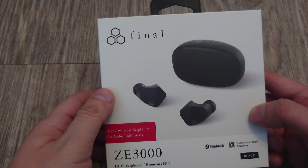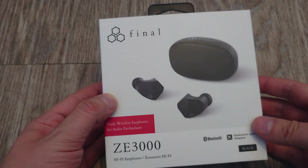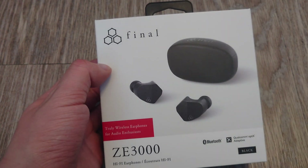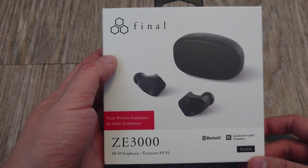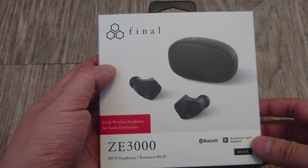Final Audio is also well known for their ear tips. A lot of other IEMs I've bought actually came with Final Audio ear tips because they have a lot of different sizes, shapes, and variety. So it's Bluetooth with AptX Adaptive, which I think is pretty much the standard these days if you're looking for true wireless earbuds.